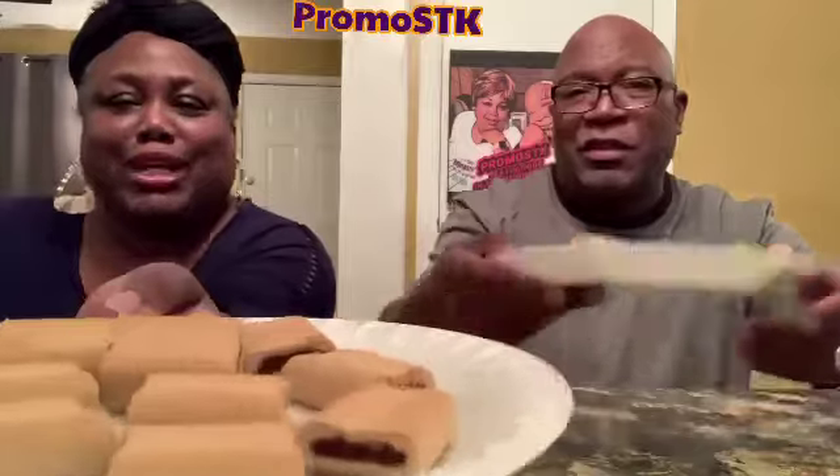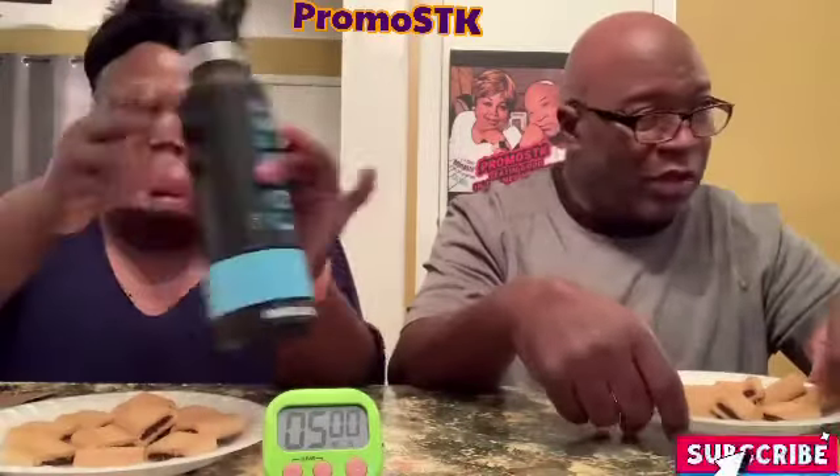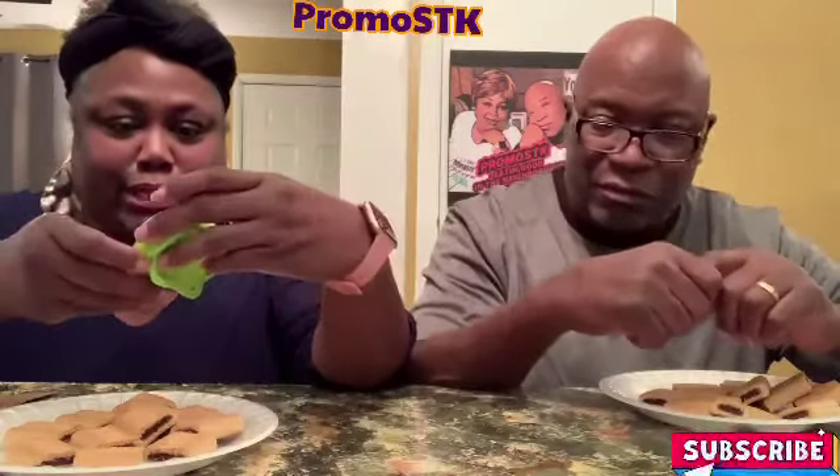Ten Fig Newtons in five minutes — I was wondering, dang, five minutes, that's a lot. Anyway, we're gonna get into this. My husband's gonna go ahead and bless it. Father, we thank you for this feeding — I hope my sugar doesn't go up. Alright, remember y'all, we can drink. We're going to get started. Ready? Mark, set, go!